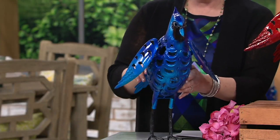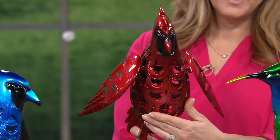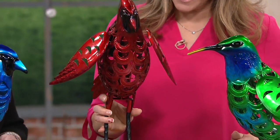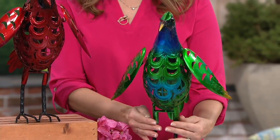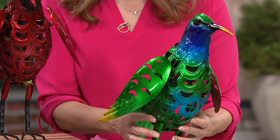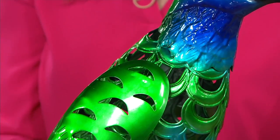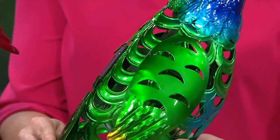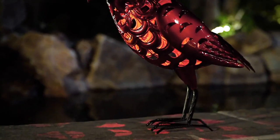We have the bluebird, which is the one I have in front of me. We have the cardinal, which is the hands-down favorite — we love our cardinals, make a wish, think of loved ones. And then that really gorgeous hummingbird — that one is really artistry, because they had to blend a lot of different colors instead of just making it all one color. Just like a real hummingbird, even the tips of the wings have a different bit of color, and even on the back of that tail feather. It's so pretty all the way around.